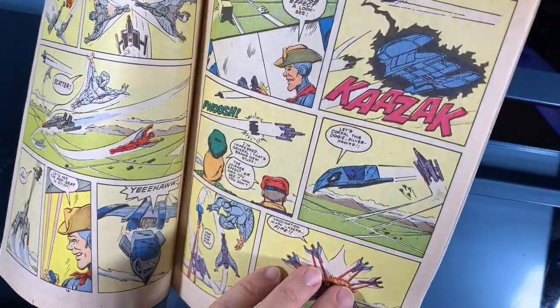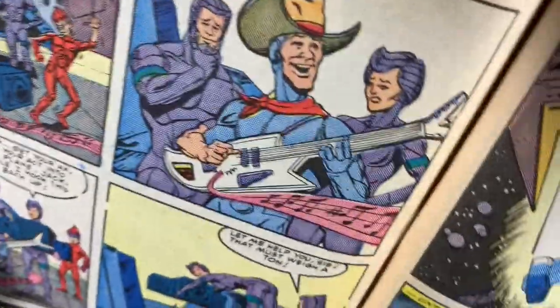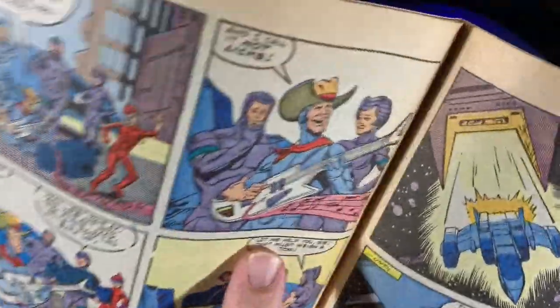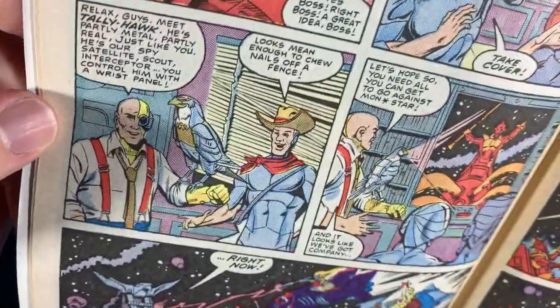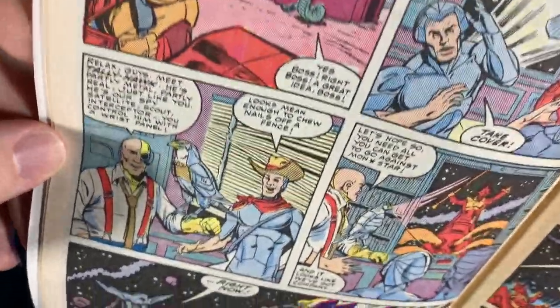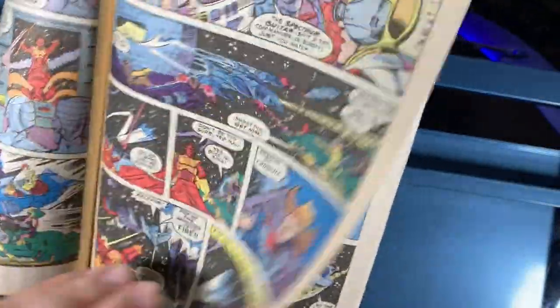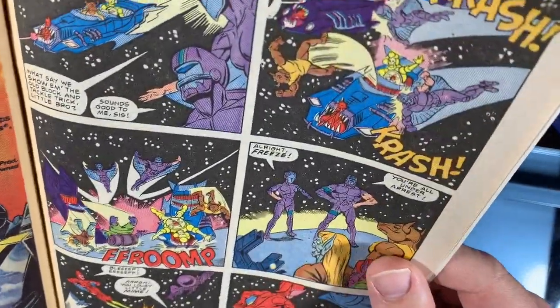We get a training routine where we see what their spaceship can do. I love any 80s series where they start rocking out with electric guitars and music and lasers flow from the instruments. We also meet another member of the Silverhawks — Tally Hawk — who at first glance is way cooler than Orko and Snarf, so that's a good thing. Then we get a great space battle showing all of the Silverhawks' different attacks, and I love when they fight with the musical instruments.